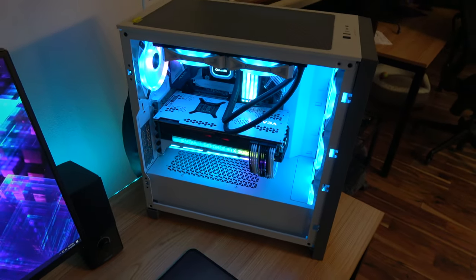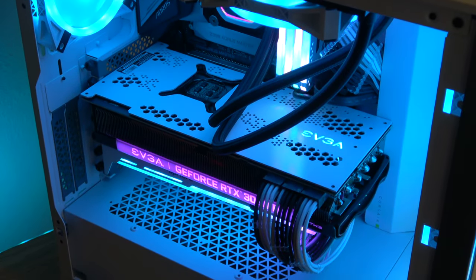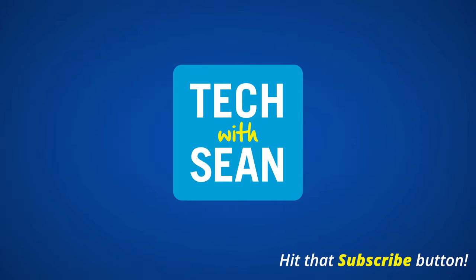Thanks for tuning in and watching along as I did this. Hopefully it was helpful or entertaining, and I'll see you in the next video.